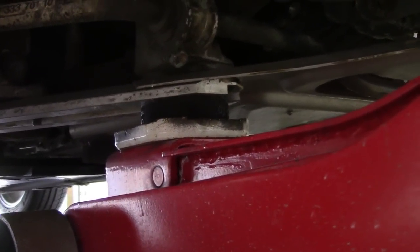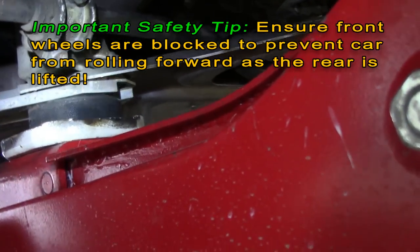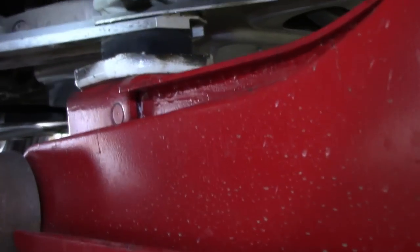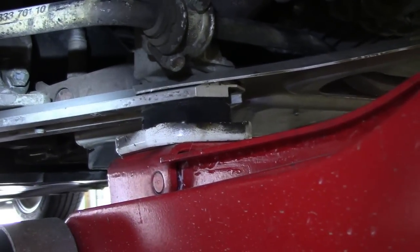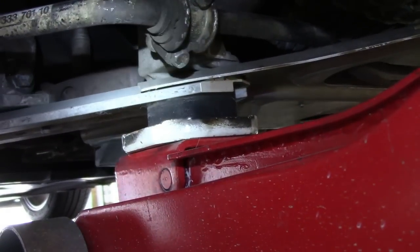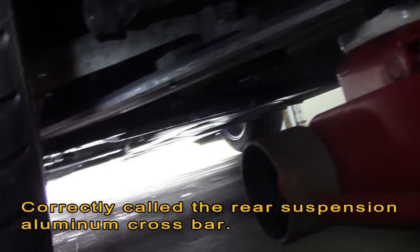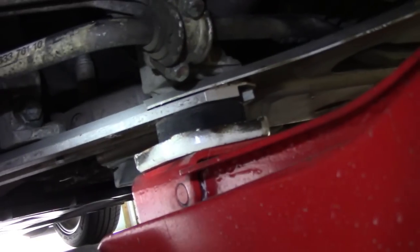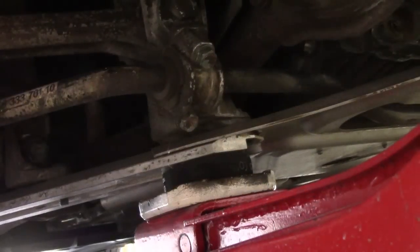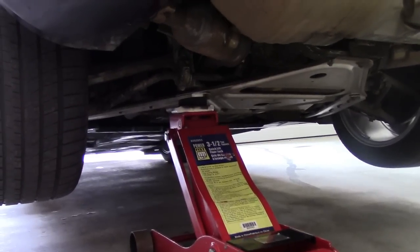Here we are under the car showing where I'm lifting. This is one of the rear suspension mounting points — it's very rigid and strong. You don't want to lift it from the engine or the transmission. There are two of these points, one on either side of the car. I'm lifting on the driver's side — the left side. There's a big aluminum stable arm, a long arm that comes to it, and then it bolts to this vertical suspension mount. It's very safe to lift at this point.